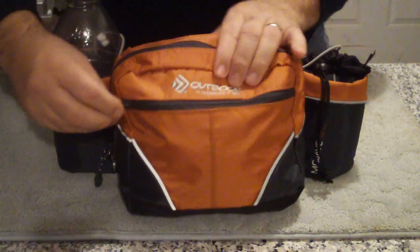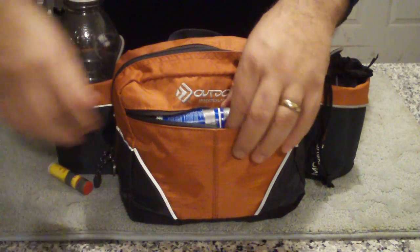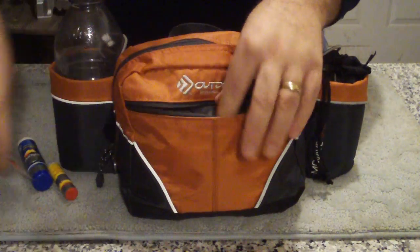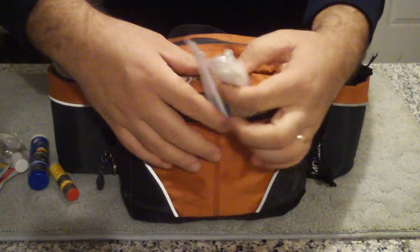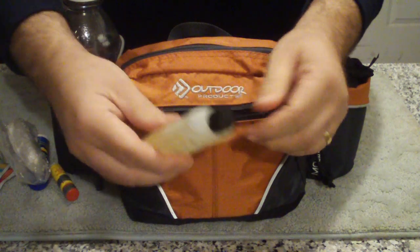Let's get started with the contents here. Inside this front compartment is all my comfort stuff — we've got some Carmex, sunblock, wipes, hand sanitizer, toilet paper, and 70% DEET.